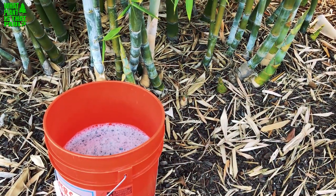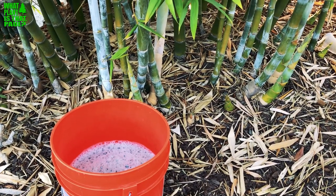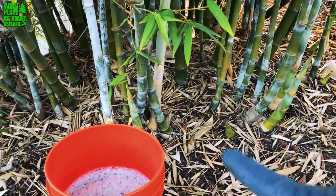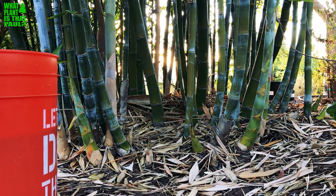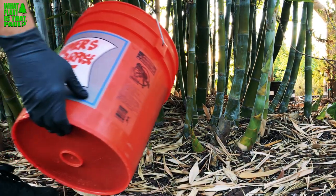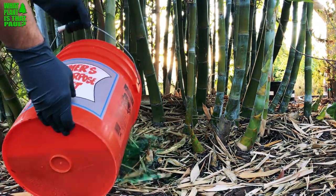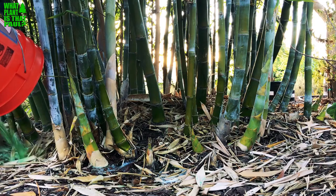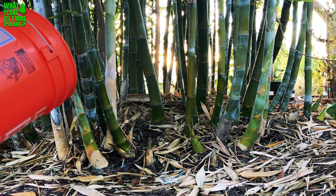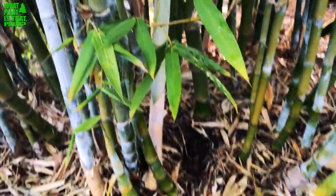I mixed it up as directed and I like to pour it directly onto the new shoots, making sure it gets onto the roots really well. If I had more time I probably should have raked it out better, but this is going to work today. It's a very green color — just make sure to get around the soil of the infested ones really well. Usually one treatment should be plenty for taking care of the mealy bugs.